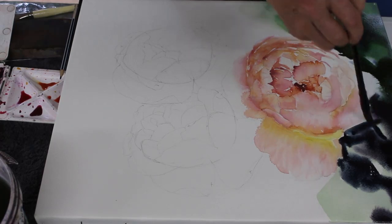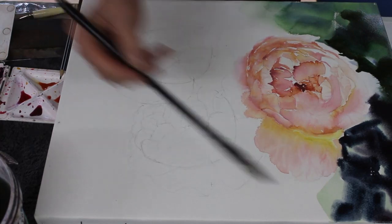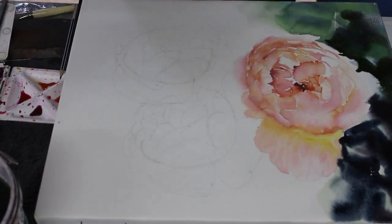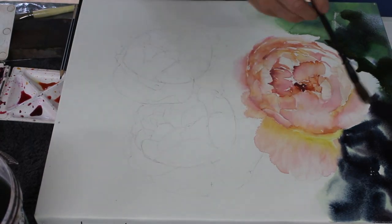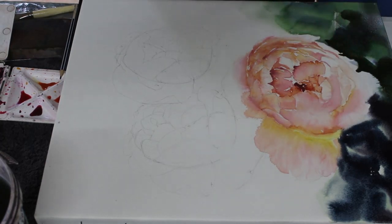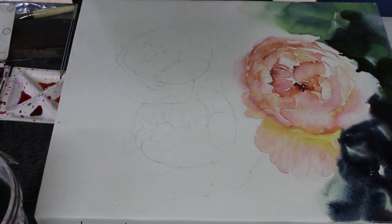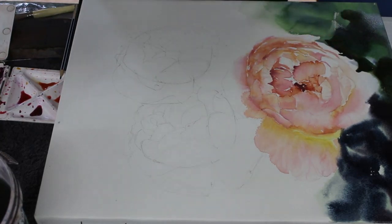I'm also going to drop in some quinacridone gold in a moment. There's a lot of water on this paper, and because the paper is absolutely dead flat on my bench top it's not pooling and it's not running down the page because it's horizontal and stretched tight. Before it dries it's really important - if you don't want hard edges on your flower or subject - now's the time to soften them before that paint dries.